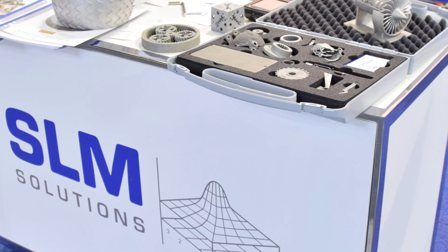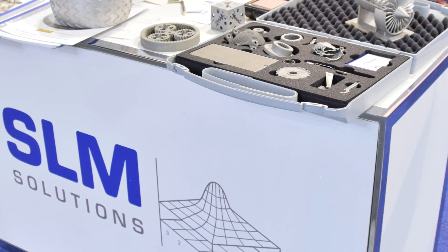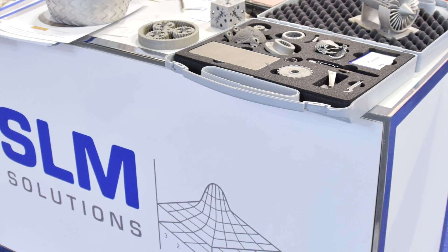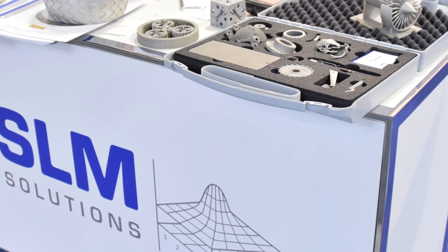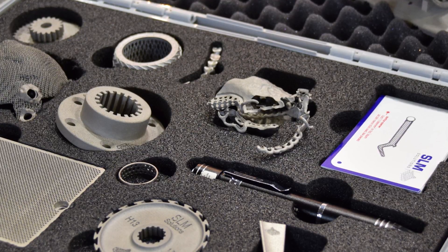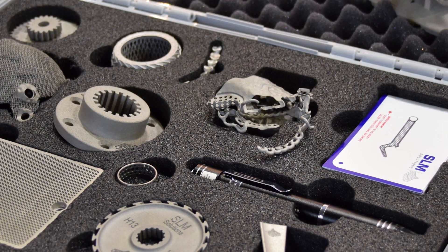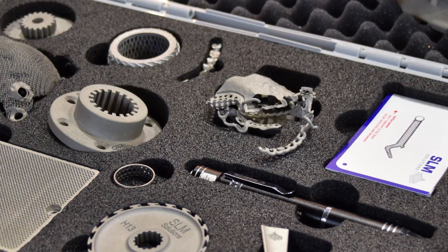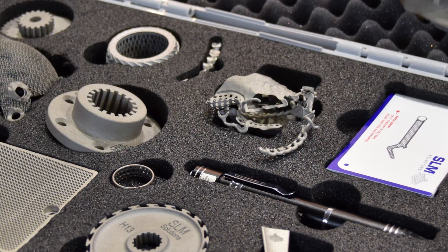There were also metal 3D printers. I only got to take photos of the SLM Solutions booth, but they had prints in aluminium which I thought was really interesting - I never thought you could actually 3D print aluminium as a metal. They had all kinds of different types and the surface finish was phenomenal. In terms of the metal 3D printing industry maturing, I think it's finally happened and it's really cool to see.